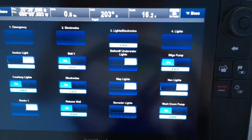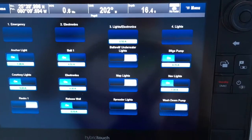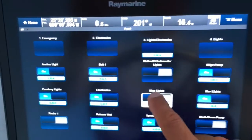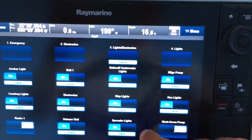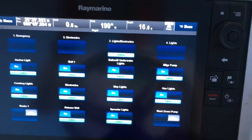It makes everything so easy. Nav lights, everything I need right here. Right now I need to turn my wash down off — that's off. Spreader lights. Map lights for down below. Baitwell, underwater lights. Basically, the beauty of this is you have everything you need. And you can actually add other items — you can scroll down on it.